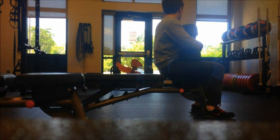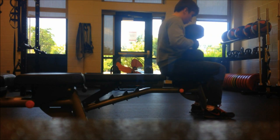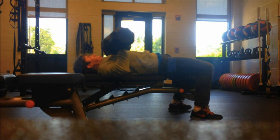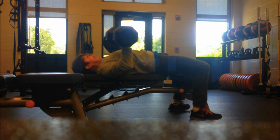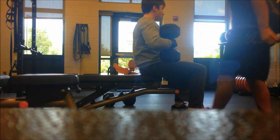I went for an attempted one-rep max with 85-pound dumbbells on flat bench. Here they are. It took a little while to get going, but I almost had it — I got about halfway, but it just wasn't going. Today was not my day for that.